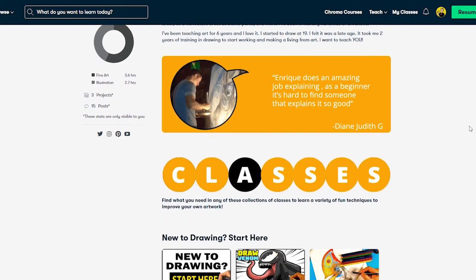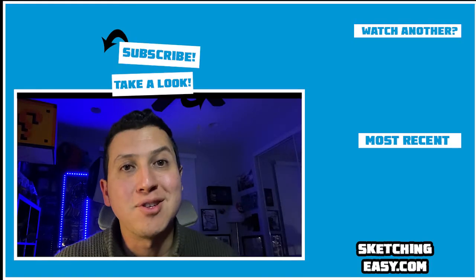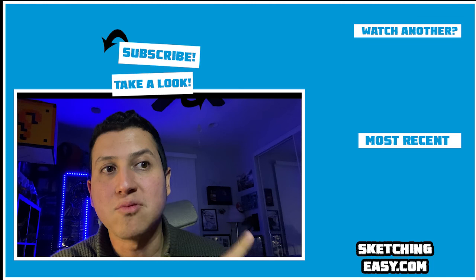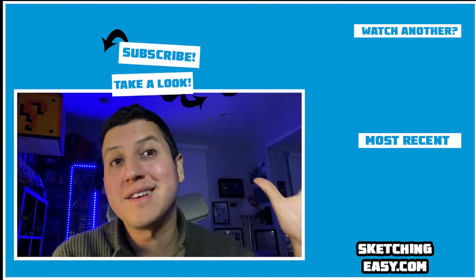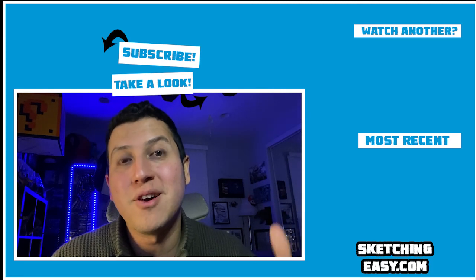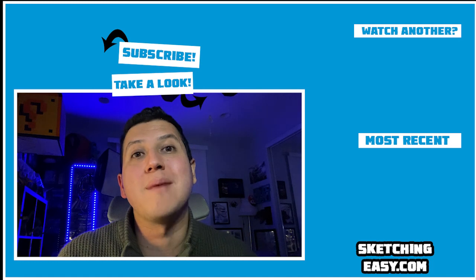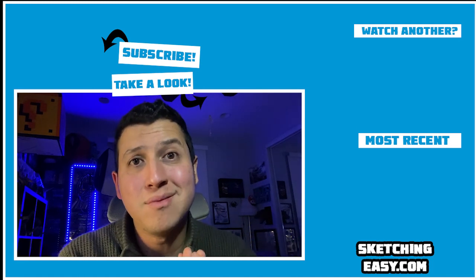That's it — talk to you later, hopefully I'll catch you over there. Thank you so much, you are amazing. Over here on the right you're going to see my most recent upload, and on the top corner you're going to see another cool selection that has to do kind of with the subject of this video. And over here at the top you can hit subscribe to see a lot more. This is awesome and I'll see you next time.